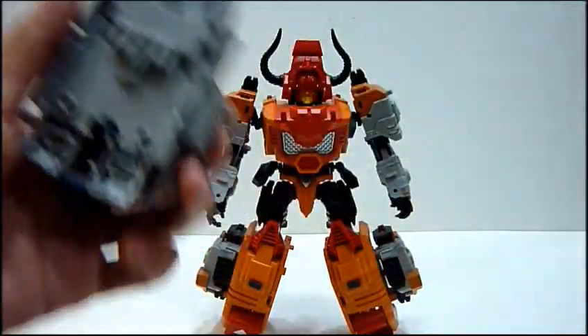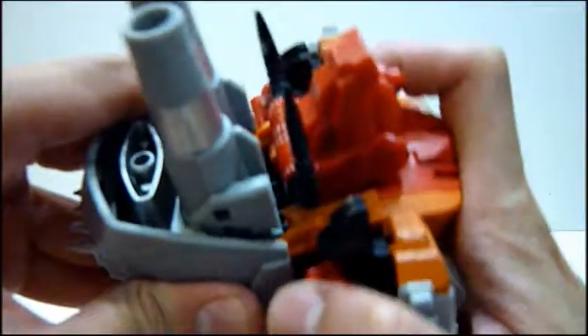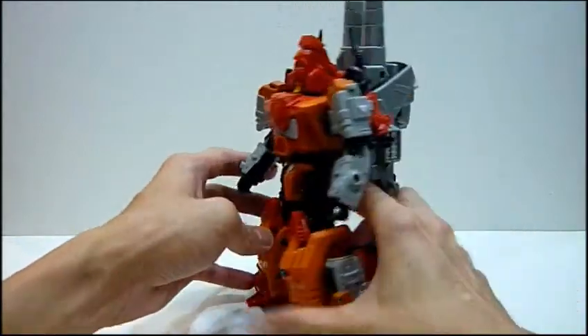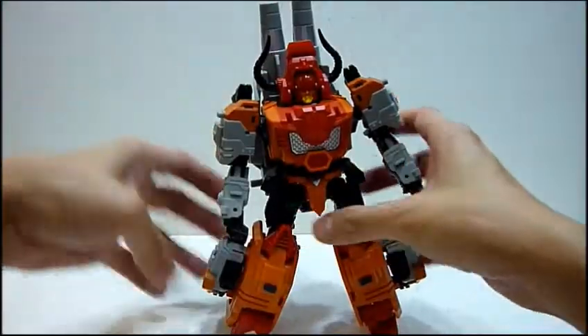Of course it comes with this backpack — this is really nice. To fit it in, you see these grooves over here; you just need to align them and it fits in really nice and tight. Just note that when you fit it at the back, he will be back-heavy, so you need to adjust him a little bit frontward so that he doesn't topple back.